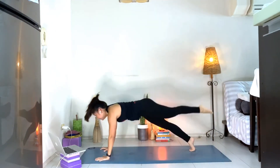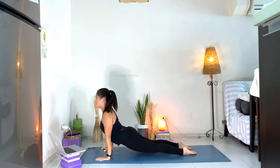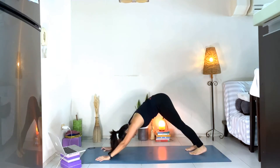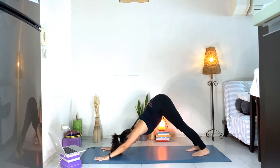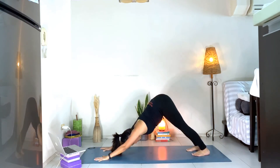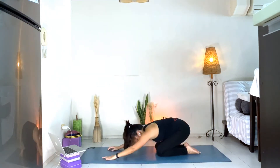Shift forward. Inhale, upward facing dog. Downward facing dog. Take a deep breath here — inhale, exhale, inhale, exhale, one more. Knees down, child's pose.